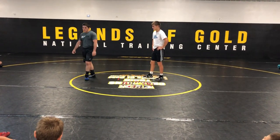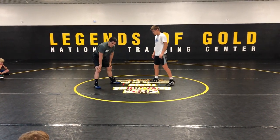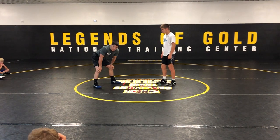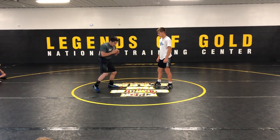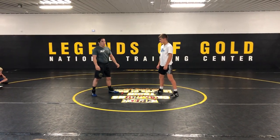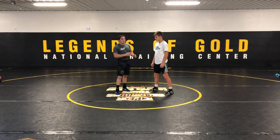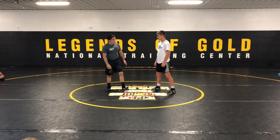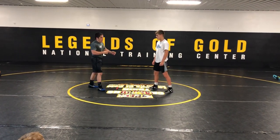My first setup to my high crotch is pretty simple. I usually circle always to my back leg, so I'm ready to go with my hands down for a down block, and I'm circling to the high crotch leg. I want to break him in half — I don't want to be right out in front of them, that's where he's good. I want to break him in half and get to my comfortable side.